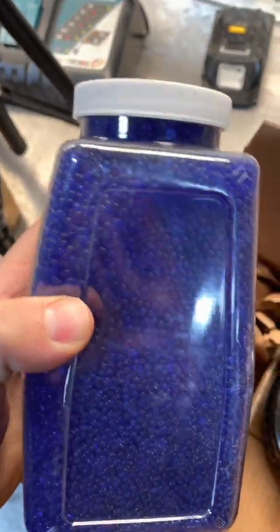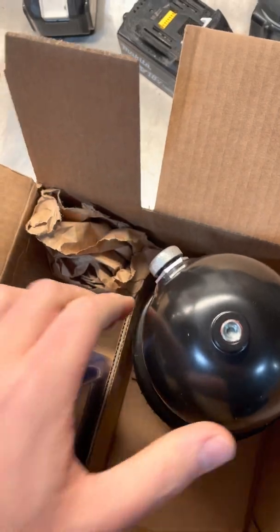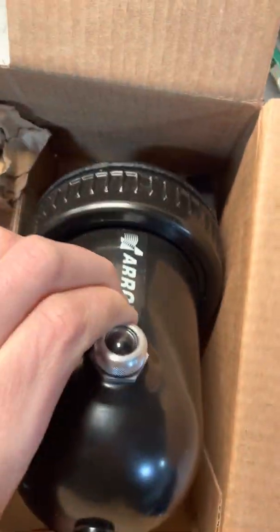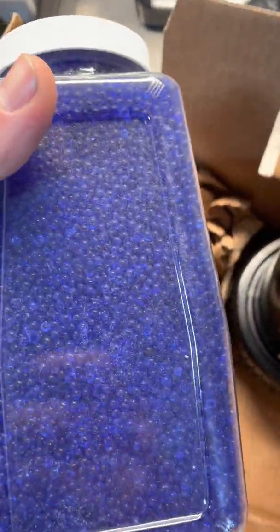This stuff turns purple when water is absorbed in it, so you can look at a little peep window and see when it needs to be changed. From what I understand, you can just put this on a cookie sheet and cook it in the oven after it's absorbed with moisture and you can reuse it.